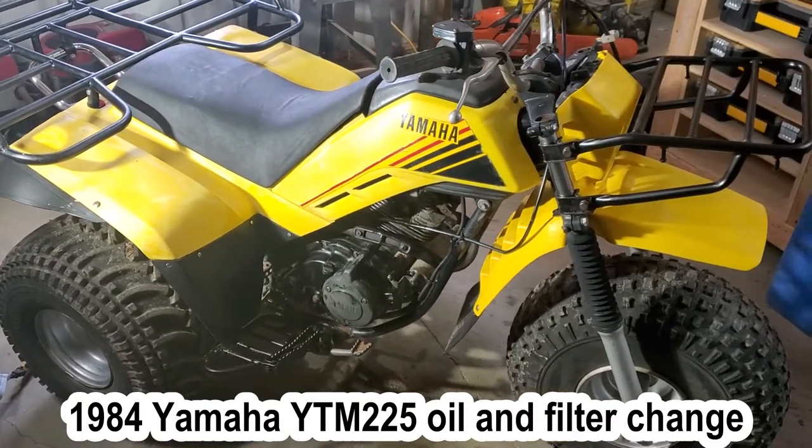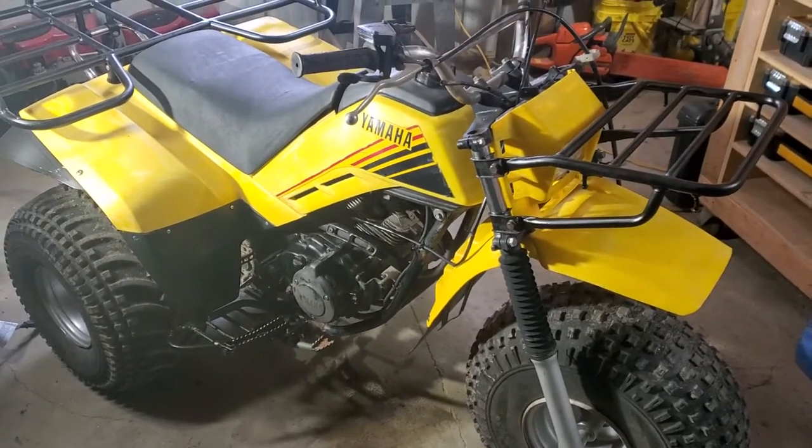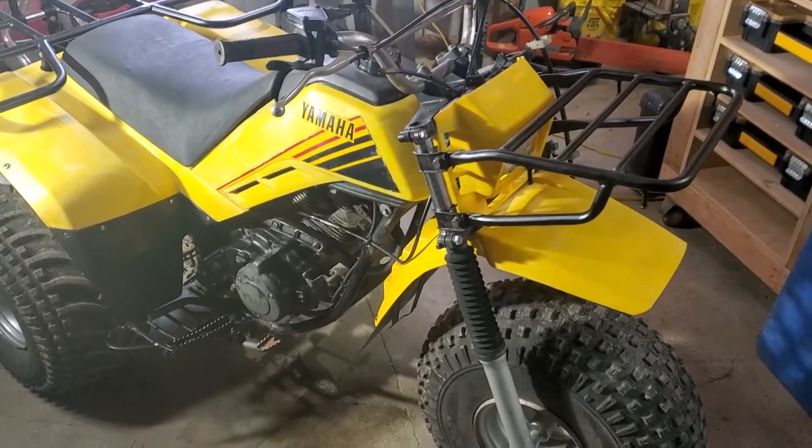Hey guys, welcome back today. I'm going to show you how to change the oil and filter on a 1984 Yamaha tri-moto, the YTM 225. Let's get started.